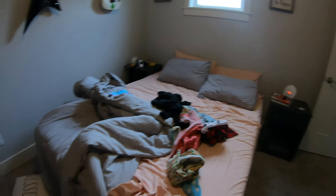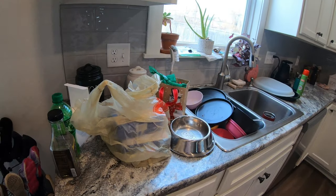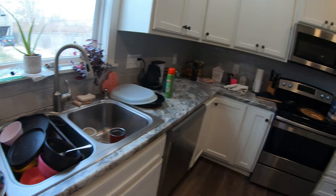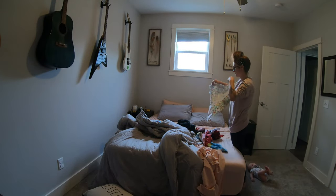Hi everybody, my name is Jordan and thanks for tuning into my first video. We are going to be doing a quick clean with me in my bedroom and my kitchen.